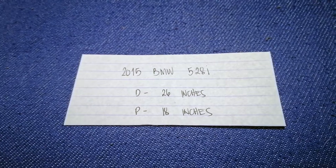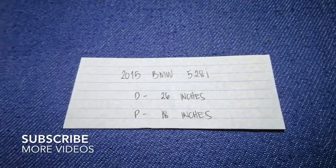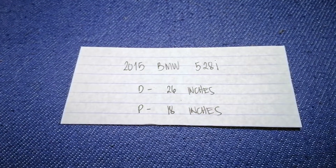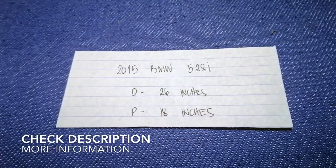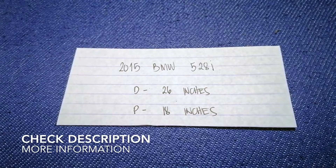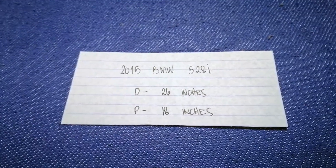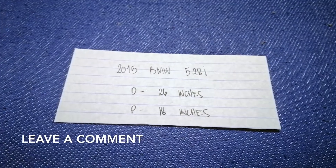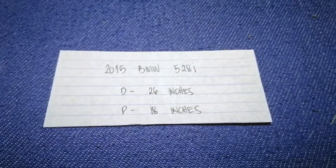Hi guys, welcome back. Today we're going to talk about changing wiper blades for the 2015 BMW 528i. Why do we have to change a wiper blade? Because it is stolen, damaged, old, or not working properly.